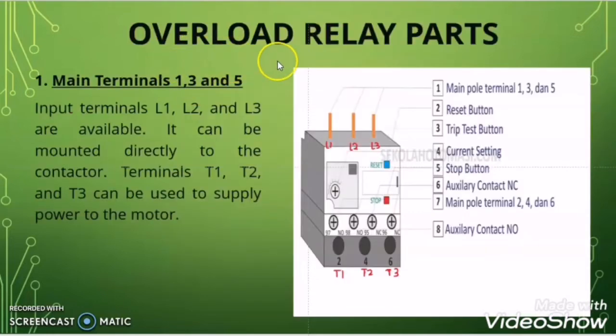Now let us discuss the overload relay parts — internal parts and external parts. The first external part you will find on the overload relay is the main input terminal 1, 3, and 5. This can also be indicated as L1, L2, L3. From here the power supply enters the overload relay.